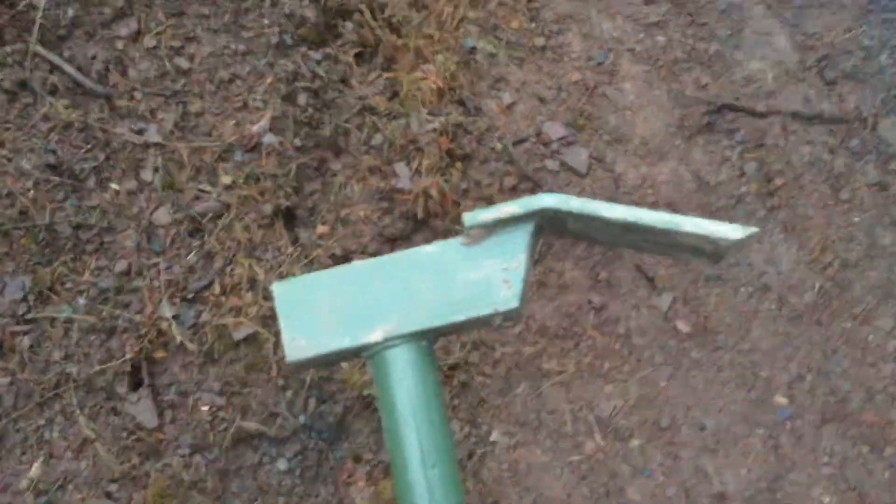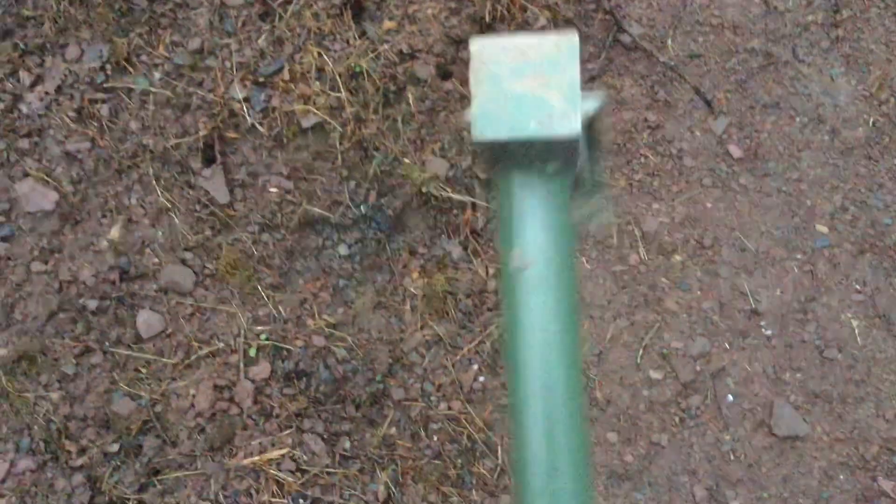What is up guys, today I'm going to be showing you the three-in-one trapping hammer. I'll show you how to use it whenever I make a video on how to set a coyote trap. You got your hammer part, and then your digging part to make your trap bed, and then you got your dirt hole digger.